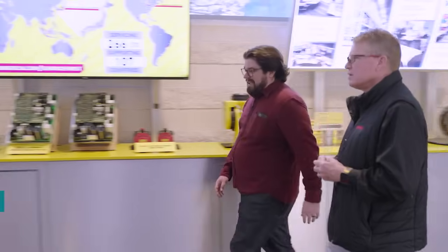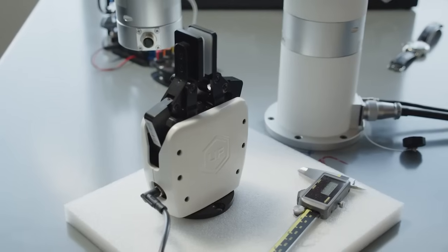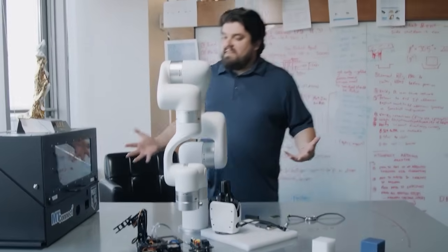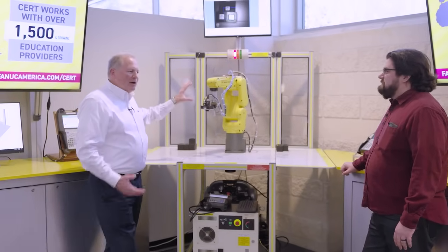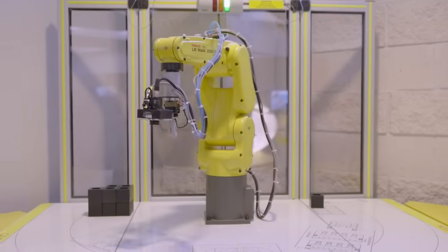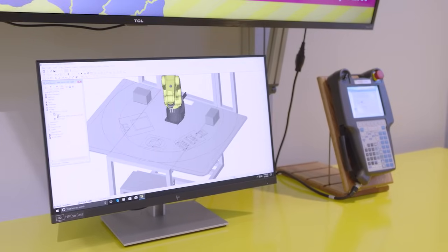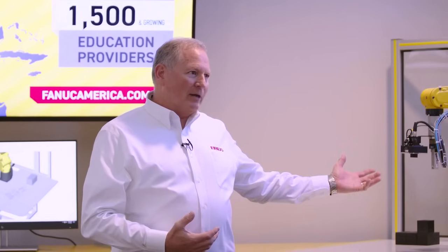I'd like to introduce Paul Aiello, director of CERT Education. I would like to know how to get my hands on one of these — I'd love to have one back at the office. We have a manufacturing test bed with a small pocket NC desktop 5-axis CNC machine, but we're in need of a good robot. These are real industrial robots — some of FANUC's smallest — and this is what we call our educational package. We use real industrial robots for education, and we have them in more than 1,500 schools around the country. How do we take that 5-axis CNC machine and marry it up to a robot? How do we do the menial tasks of loading and unloading machines with robotic automation? It's exciting stuff.